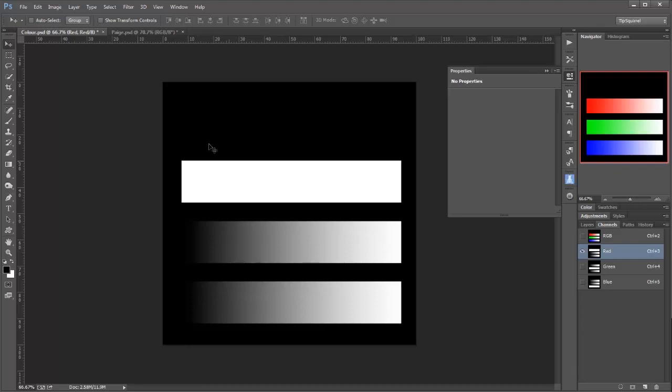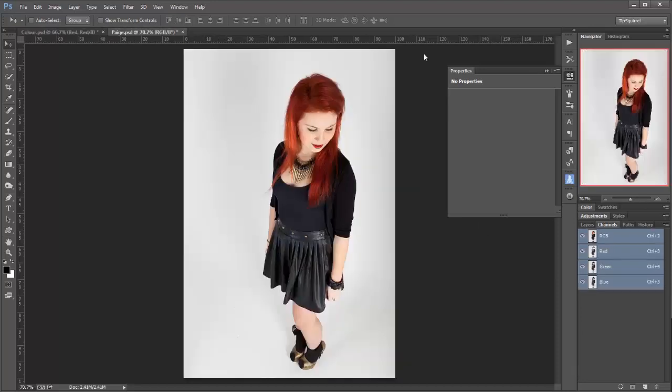Let's go and put that into our real-world situation, the lovely Paige here. So here we are in the channels, and you can see here's the reds, here's the greens, and here's the blues. So to put this into context, Paige has got very red hair, so here on the red channel you can see it's lighter in the hair than it is on the green and the blue. There isn't so much red coming through in its luminance values.